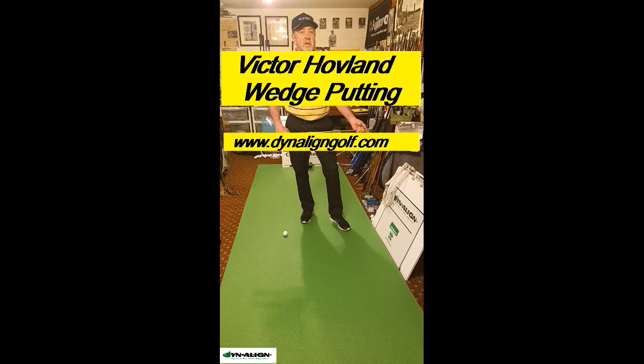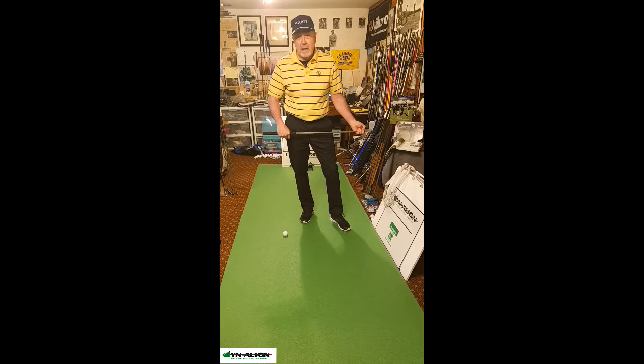Victor Hovland had an issue with his putter this week and he ended up putting with a wedge — and that is something that you can do. There's less margin of error putting with a wedge because you have to be right on with your stroke.